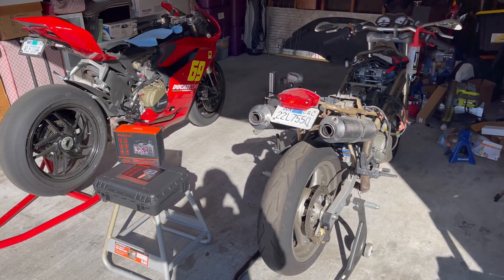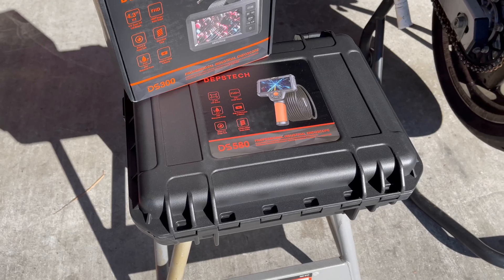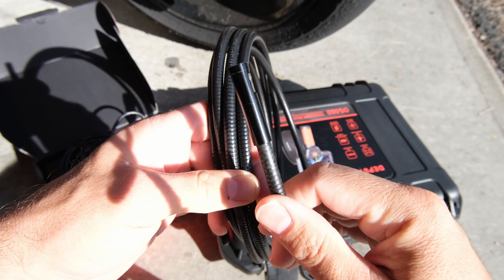In today's video, we're going to look inside of three motorcycle engines using two different borescopes. These are the Depstek DS580 and the Depstek DS300. Both cameras are dual lens.